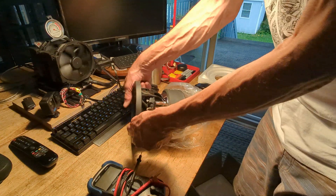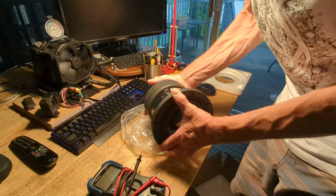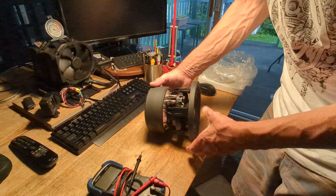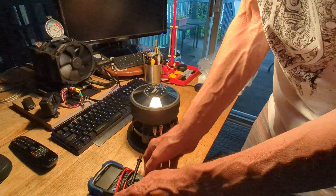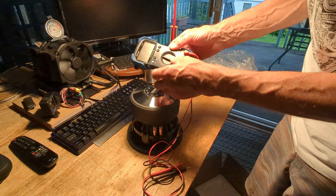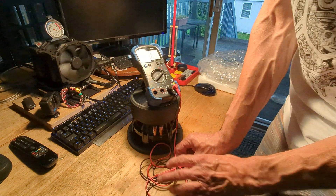Dual coil — one set of terminals, the other set of terminals. Enough already — plastic goodbye. Get the multimeter out. Not sure if you can see it, but let's set it to resistance — ohm resistance, just like that.